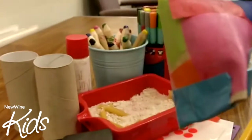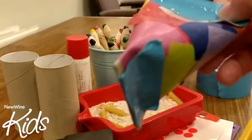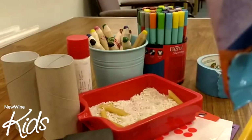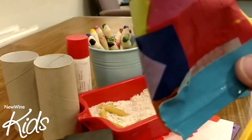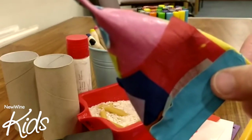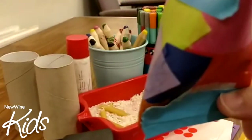And there you have your shaker. It can remind you of the story of when Paul and Silas were in prison, and they spent the evening singing praises to God. You can use your shaker to sing praises to God too.